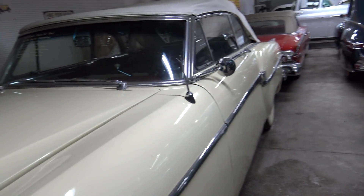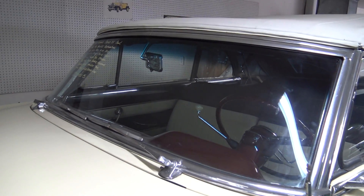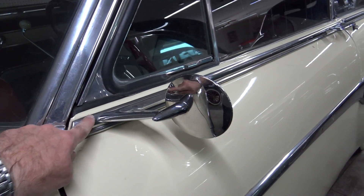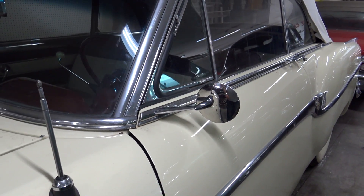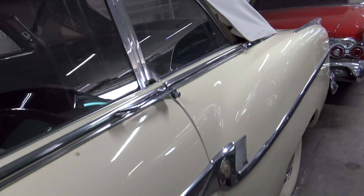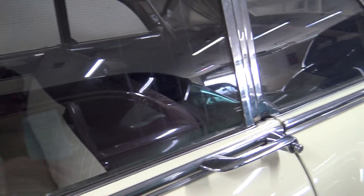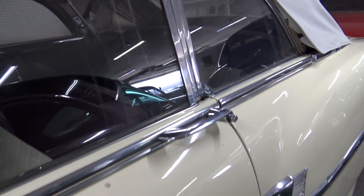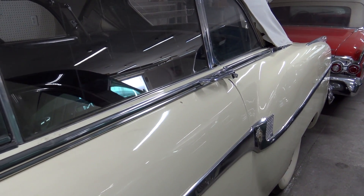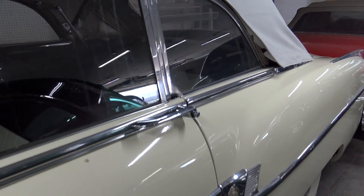Those straight eights are just so smooth when they run — just unbelievably smooth running engine. I like how they built the mirror into the trim here — gives a nice sleek look to it. And this is another thing Packard liked to do: putting that door handle into the trim, so when you look down the side of the car it sort of blends in with that trim line and you don't have a big ugly door handle. Pretty cool idea.